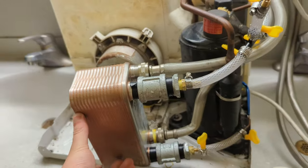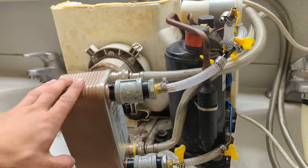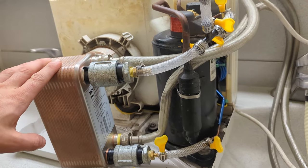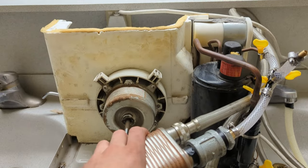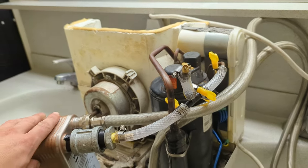So in this video we successfully created a water-cooled AC unit, and I'm pretty proud of this because I've been wanting to do this for a while. I hope you guys liked it. In my next AC video I'll be turning this thing into a split unit, so I'll show you guys how to do that. I'll see you guys next time.